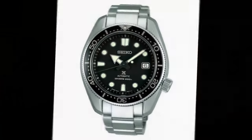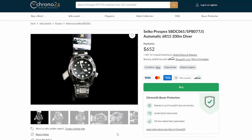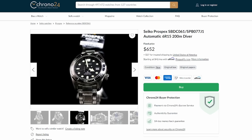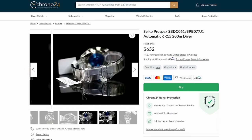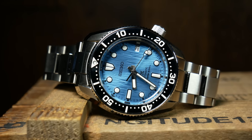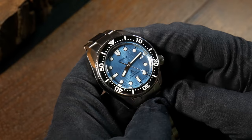Around 2016, Seiko came out with what is now known as the Baby Marine Master, or the Marine Master 200. Although, despite that name, it's not any smaller — it's still a 44mm wide watch. It's just the Marine Master 200 is a tad thinner, downgraded to a 6R movement, as well as downgraded to about a third of the price. About two years ago, Seiko came out with a smaller 42mm version of that Marine Master 200, which is where this watch fits into the Marine Master family. The nickname I like is Marine Master Reduced, and this one is the newest Save the Ocean Special Edition version.